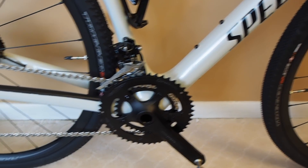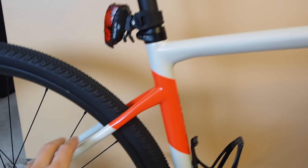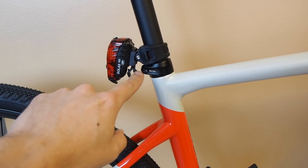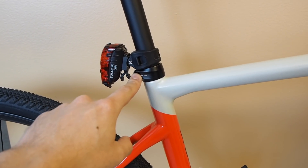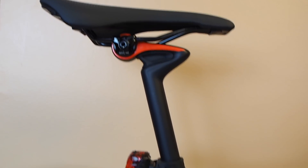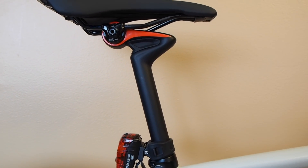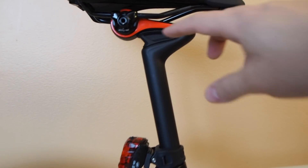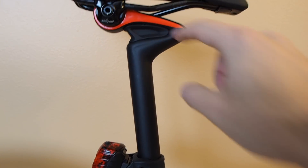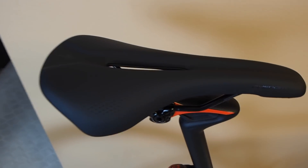Here's a closer look at the frame. They've got drop seat stays for a little bit more compliance, and a standard external seat post clamp. This model comes with the CGR seat post — not all models come with it, but it's a feature I really like. It adds a little more compliance because you can get some flex; it acts like a leaf spring with an elastomer in the middle. It comes with the Phenom Comp saddle.